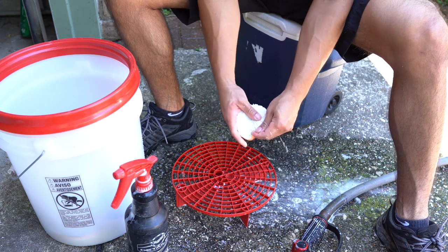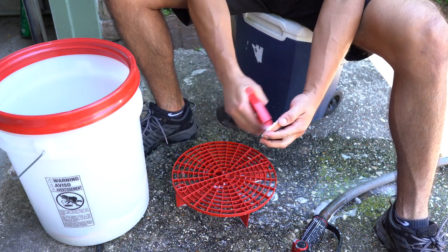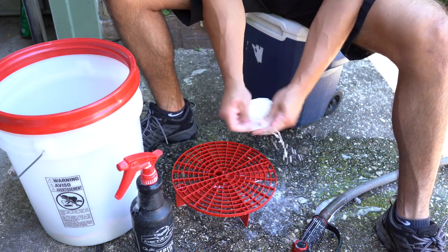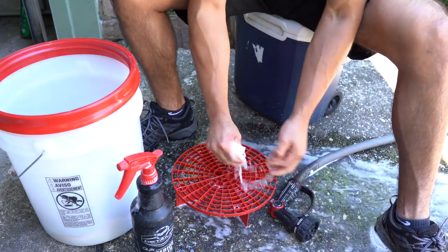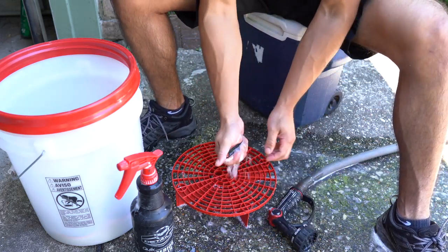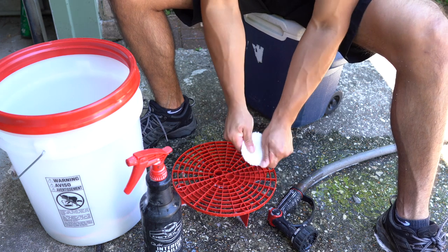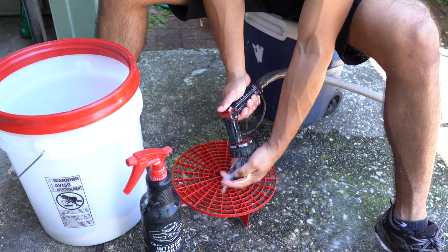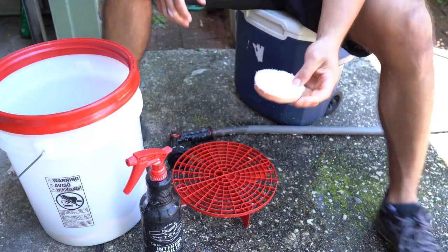If you have an air compressor to blow them out to dry after washing, that would be even easier. But what I do is put them on the polisher, put it on speed five or six, and literally let it wring out for about 15 seconds — and they're basically completely dry at that point. Wring it out, get both sides real quick, and there we go.